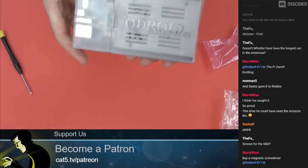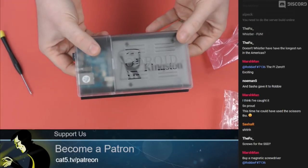SSD, SD — there you go. It's all screwed together. Fantastic.